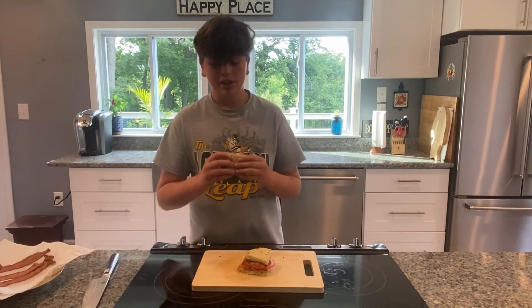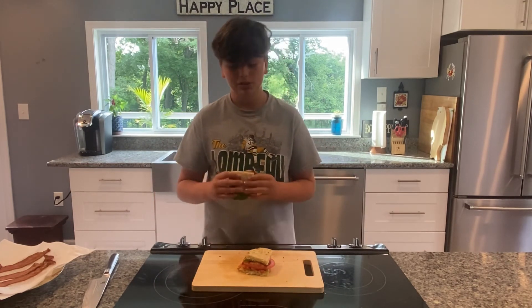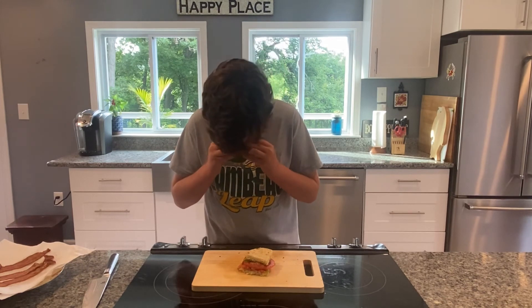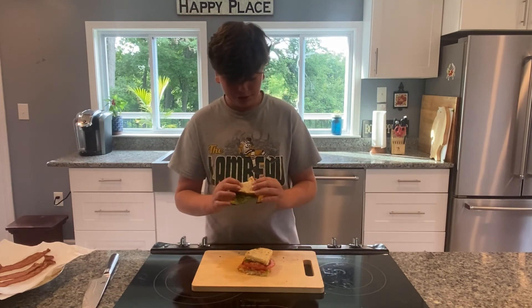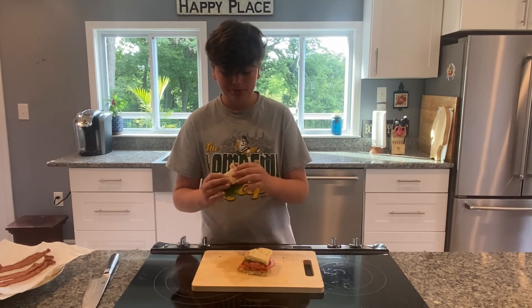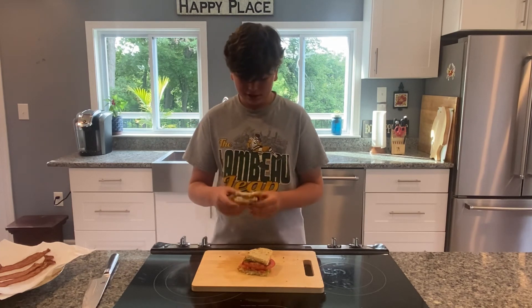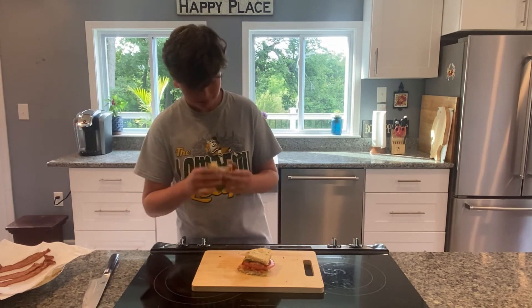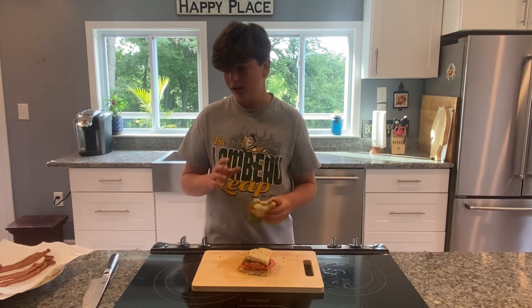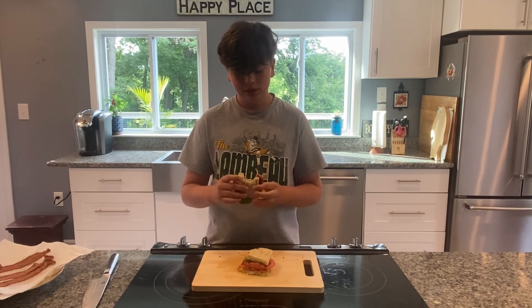All right everybody, so now we have our perfect sandwich. It's going to be so delicious — let's take a bite. This is so good. The bread is nice and crispy. Bacon is also crispy. The tomato has nice juiciness. The lettuce is perfect to help with that sauce. This is just an overall amazing sandwich. BLTs are so good — definitely give this one a go. I got mayo all over my face but this is so delicious. Please give this one a go.